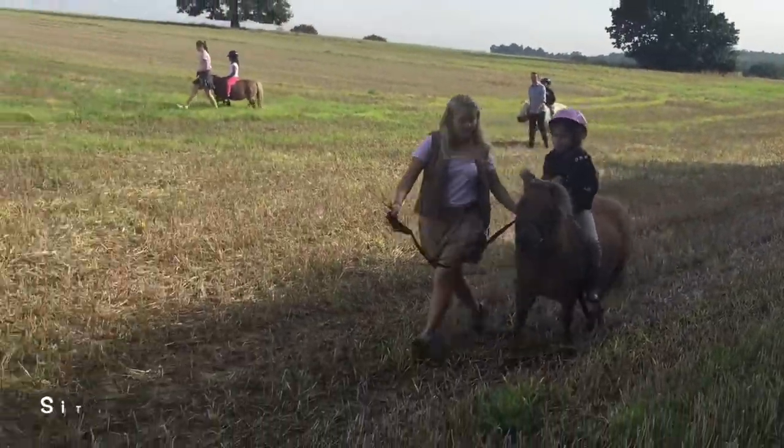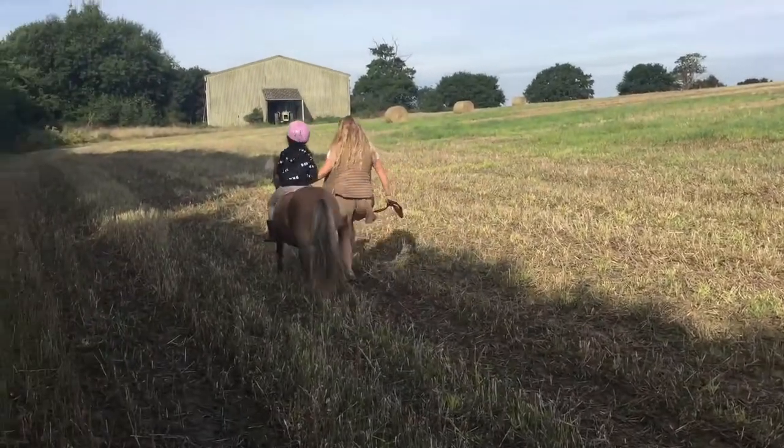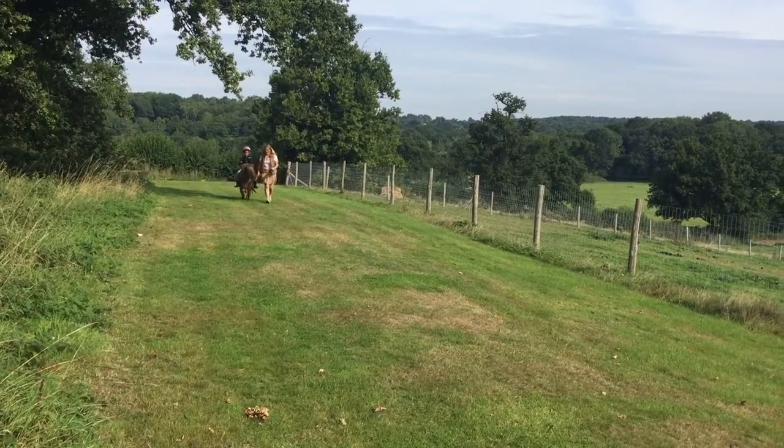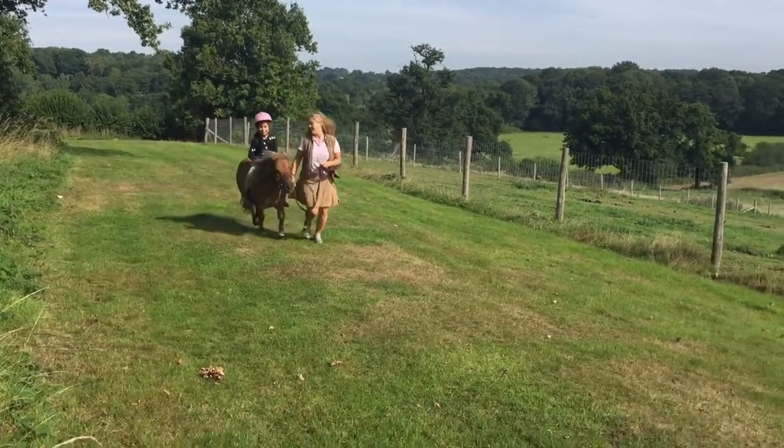Now this is called a sitting trot and you should sit up with a nice straight back, let your legs loose and don't go too far at first. It takes a little while to get this good.